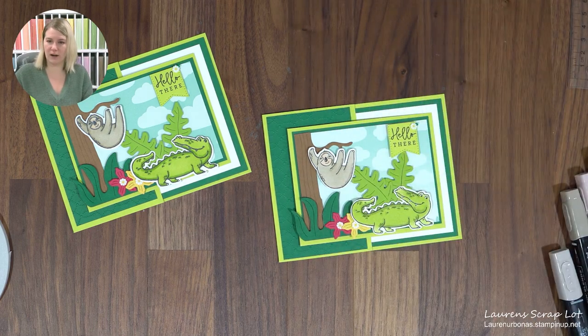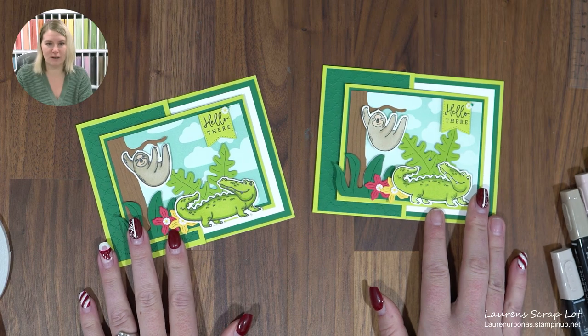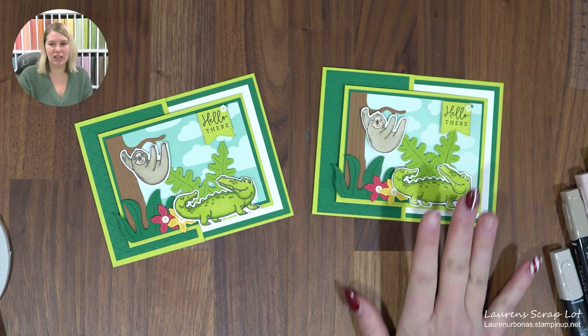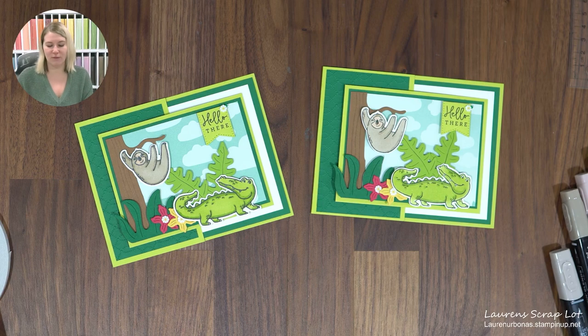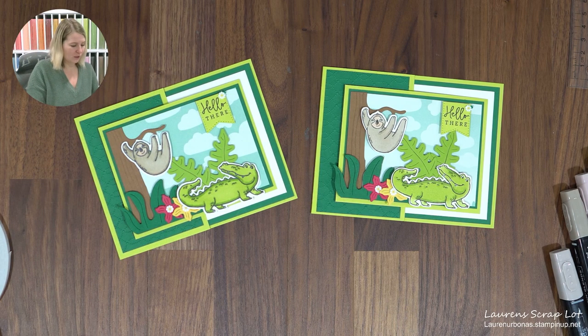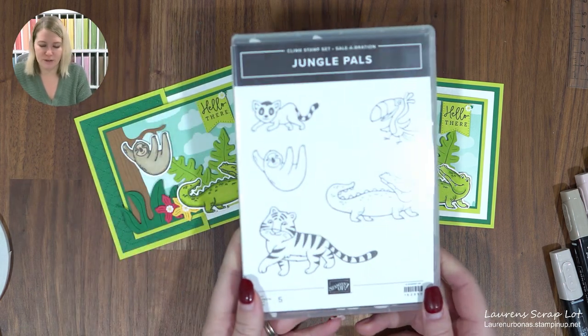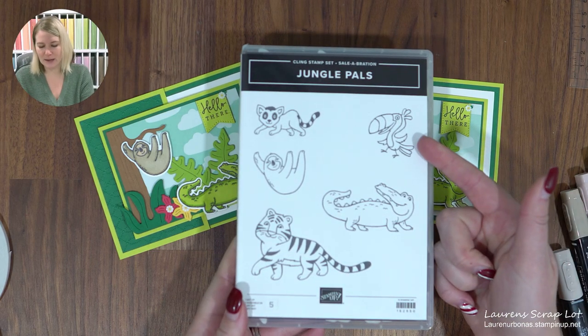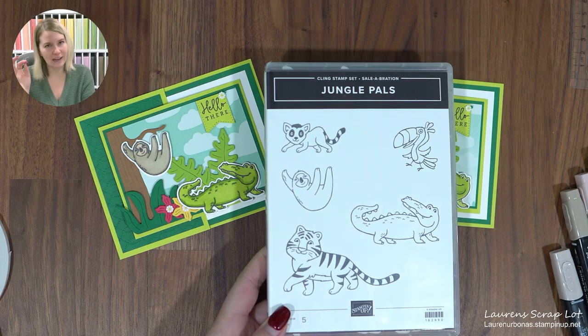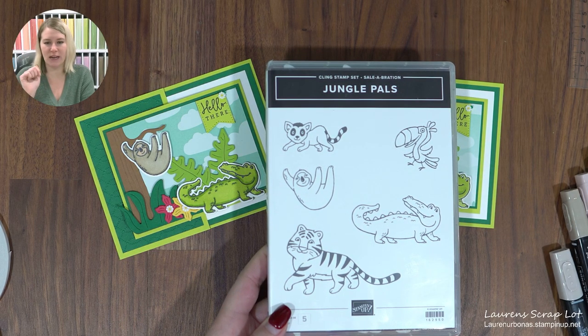There is our adorable card using Sale-A-Bration items. This is a really cute card to pass on to a friend to brighten their day, or for a little one's birthday card. Feel free to change the sentiments and add whatever characters you'd like on the inside. There are so many other jungle creatures — you could do a toucan, or think outside the box with whatever you love from this set.